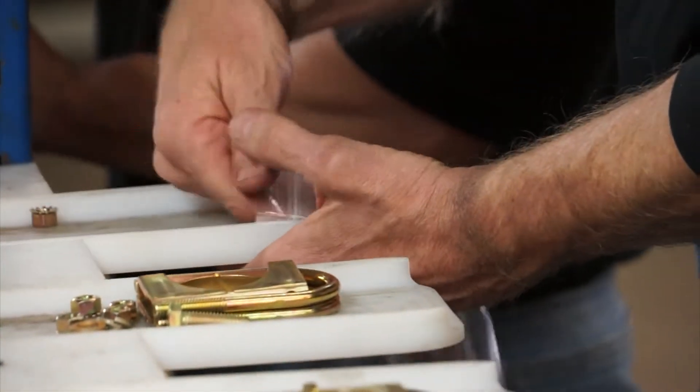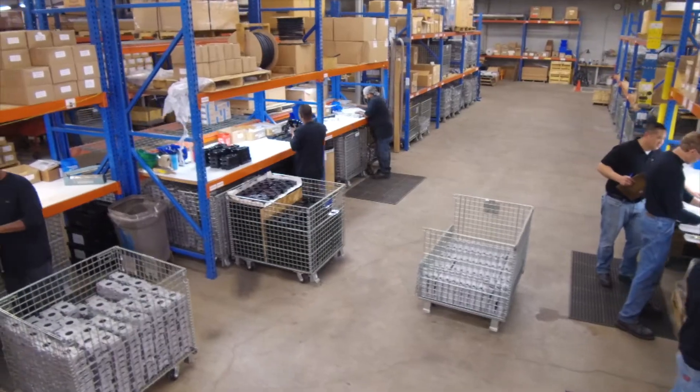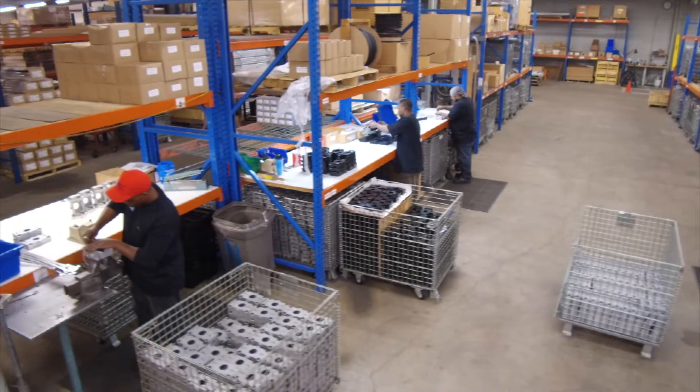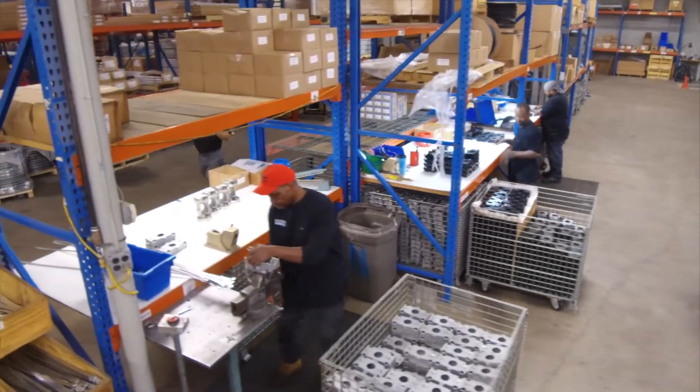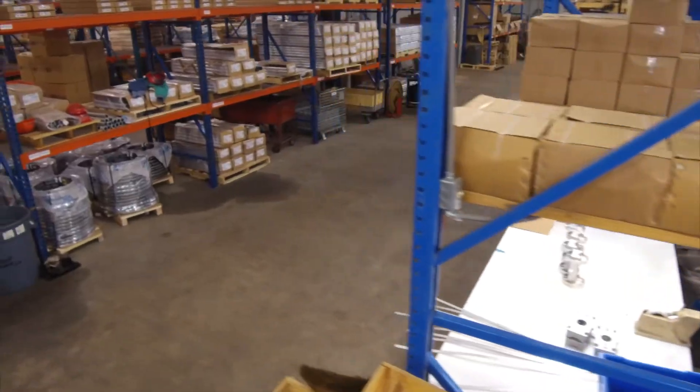We bring the assembled pieces together and create kits. One of the things we've decided to do that's a little different in the market — we are a stocking company. We brag and promote that we are always in stock. You can call us up, ask for 48 of these units for a particular intersection, and we'll have those shipped out next day. No one else can speak to that either.